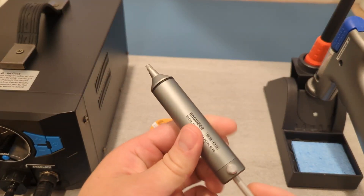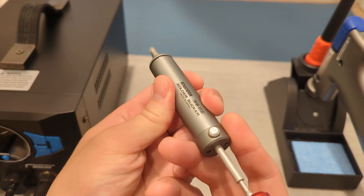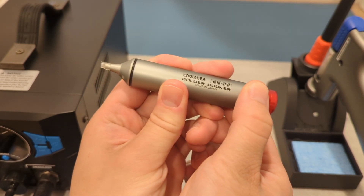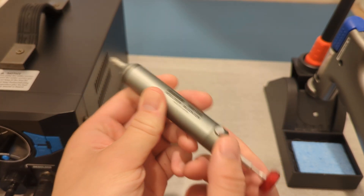Let's remove a component using a solder sucker. A solder sucker is a manual desoldering pump — it's a spring-loaded vacuum device that literally sucks up molten solder.